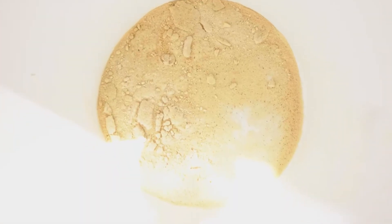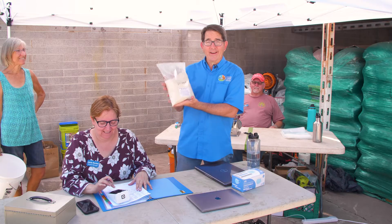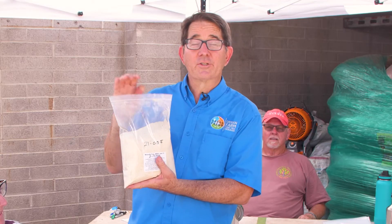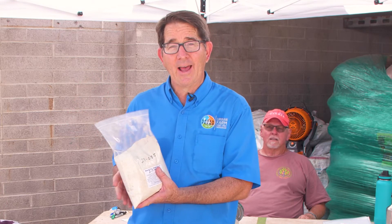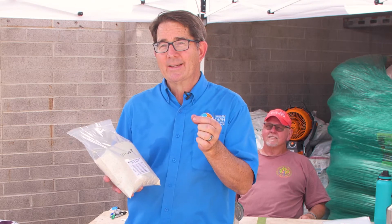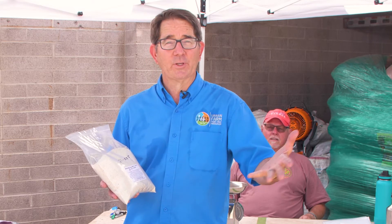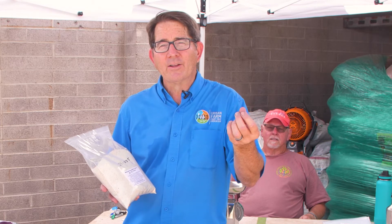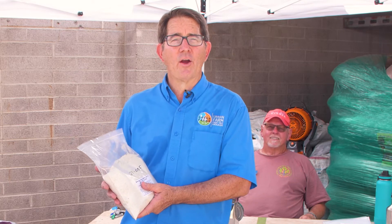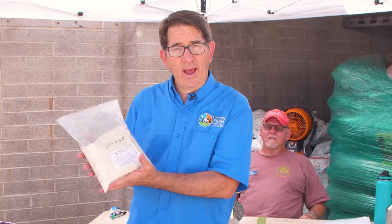There it is — mesquite flour. It's a food that hangs around town here in the desert; you just have to pick it. You've picked your beans, you milled your beans, and now you have a bag of flour. There are so many great things you can do with this flour. The best thing is to use it in baking because mesquite flour is normally sweet. My sweetie Heidi actually uses it instead of sugar in her baking, which is really cool. It's got a sweet, wild flavor to it.